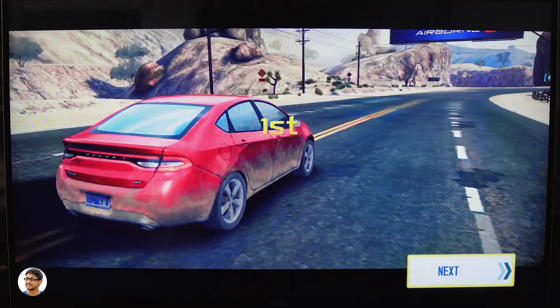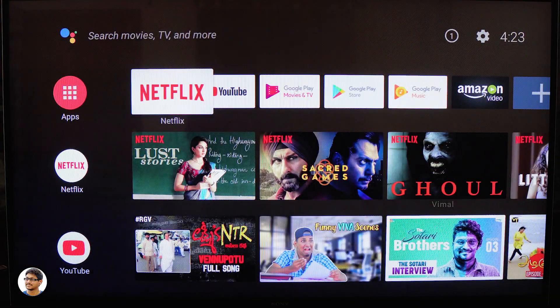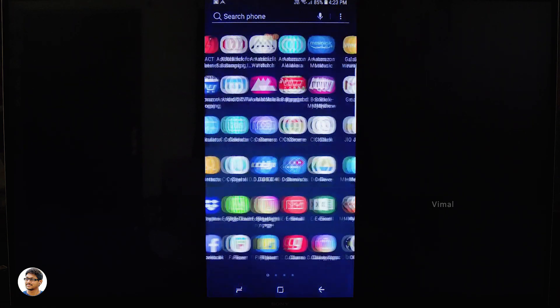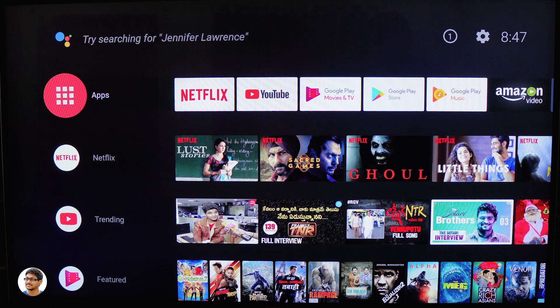The Mi Box S also supports screen mirroring — you don't need to do anything for that, it's always on by default. You just take your phone and connect to it. Screen mirroring was working perfectly fine, smooth with minimum delay, but the casting quality was not that great — I was not fully satisfied with it.